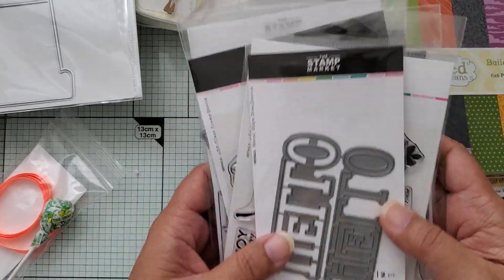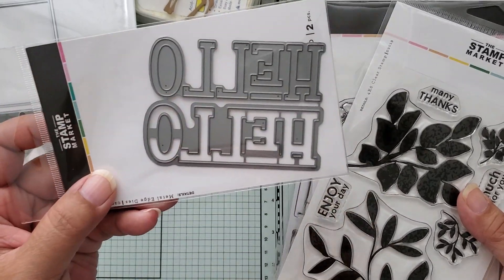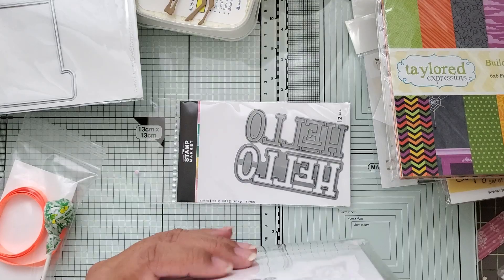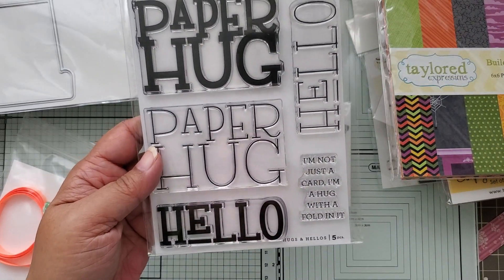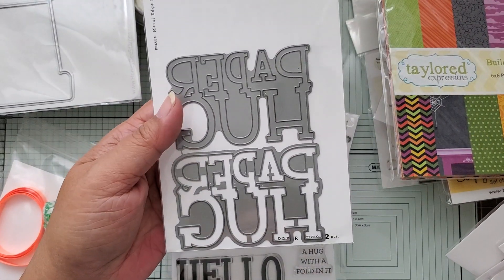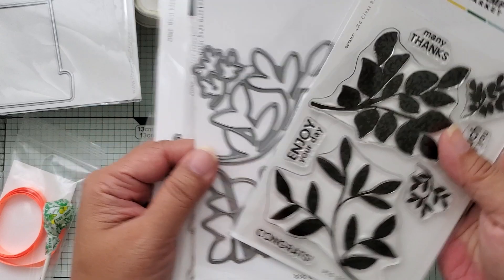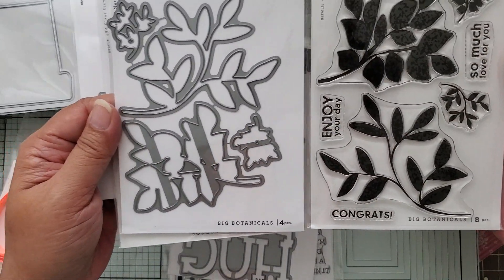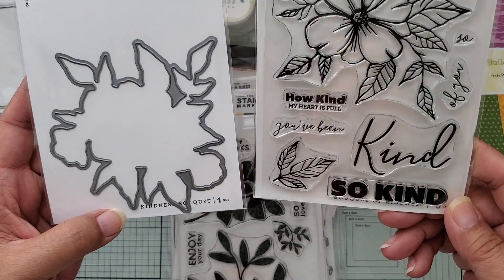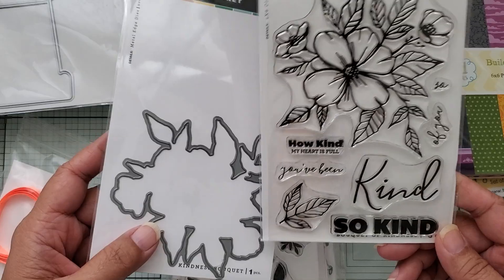Because of the 20% off sale, I also got the Hello set, which coordinates with a stamp set that includes a paper hug — Hugs and Hellos. I also picked up the paper hug die set. Then I got two more sets: the Big Botanicals stamps and dies, and the Bouquet of Kindness stamp set. The die cuts the actual flower and bundle.